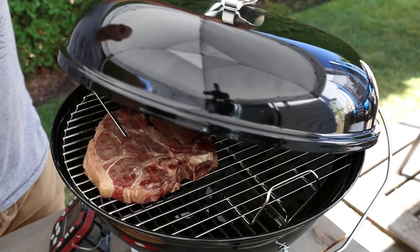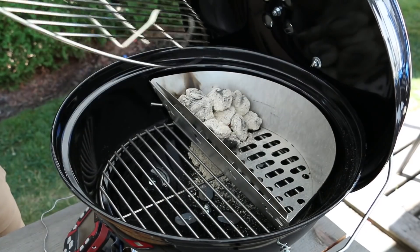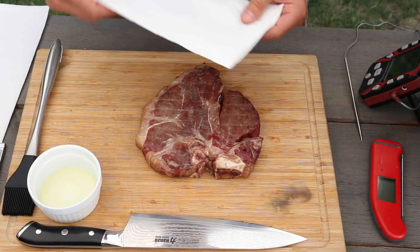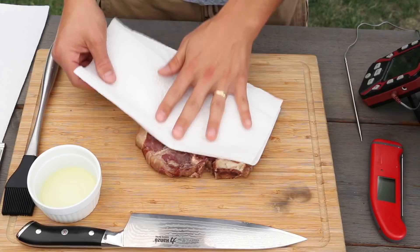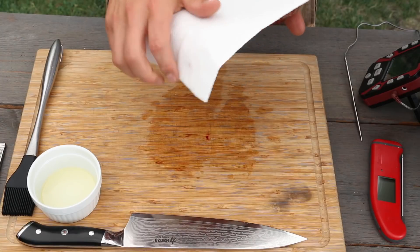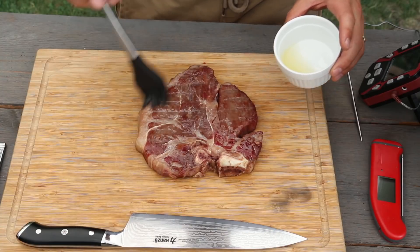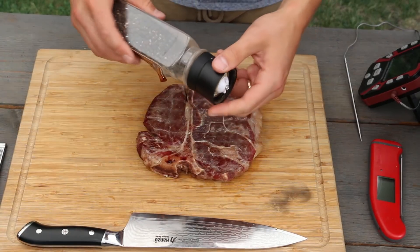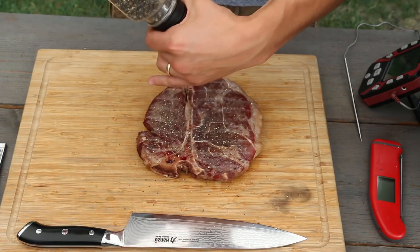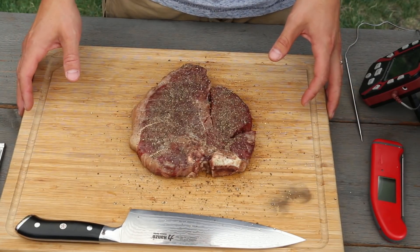After about 40 minutes of cooking, our t-bone steak has just reached 110 degrees, so we're going to pull it off the grill along with the grate so we can use a cold grate technique to get a great sear. First, we take some paper towel and dry off the surface — we want as much moisture off as possible to help with the searing process. Then we brush it with some extra virgin olive oil and generously apply fresh cracked pepper.